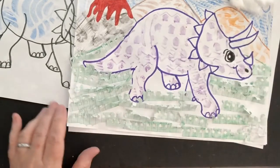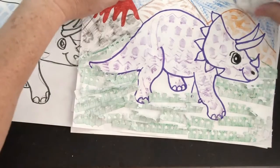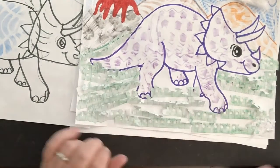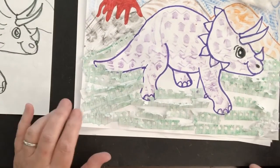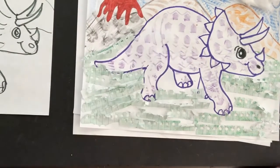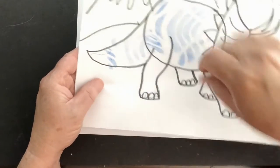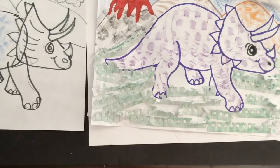So, a texture triceratops! Texture is how something feels. For real texture, I used a cotton ball for soft fluffy clouds and the fringe from notebook paper for prickly grass. For implied texture — how something might feel — especially on our triceratops, I used the bottom of my shoe with a peeled crayon: put the shoe underneath, peeled crayon on top, rub back and forth in a circle for your texture. Have fun with textures, have fun finding textures, have fun and be creative. Bye!